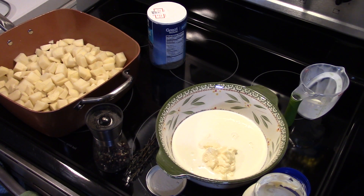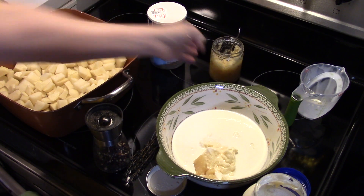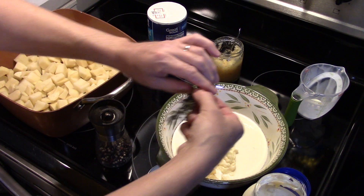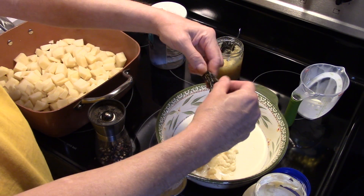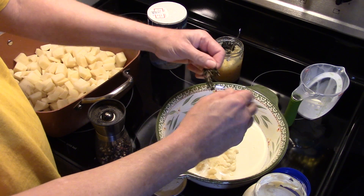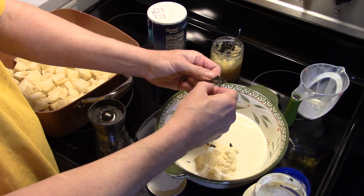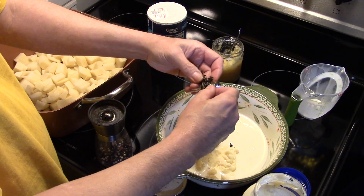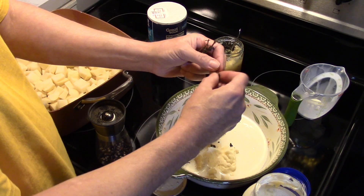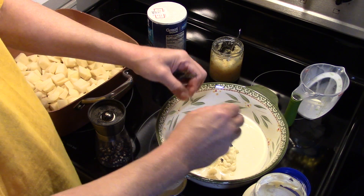Now I'm gonna add in some thyme leaves — it's calling for about a teaspoon and a half of fresh thyme leaves. What I did is I used this thyme before and didn't need it all, so I froze it. It keeps — it comes in a little pack, you can just freeze it. You could also use dry thyme if you want, guys.